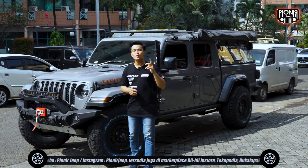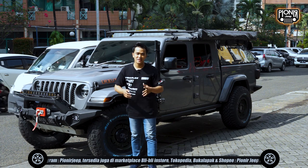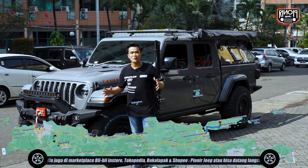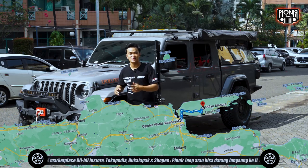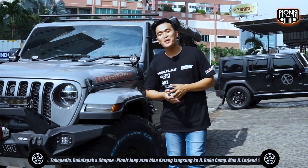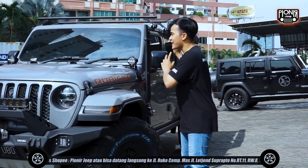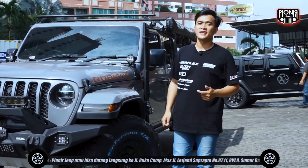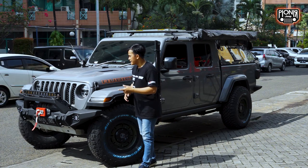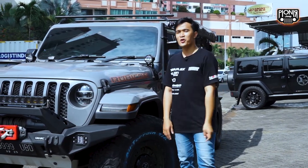Om Anto adalah ketua chapter Jayakarta dari klub JK One Owners Club, yang kemaren kita ikut jelajah ke Madura, Surabaya, Malang, dan Bromo. Ini dia guys, tapi ada sedikit perubahan nih sahabat Jeep - dia udah pasang tenda dan juga ada roof rack. Kalau kemaren dia masih polosan, tapi ini udah ada banyak beberapa perubahan, nanti aku sebutin juga.